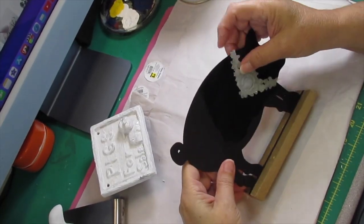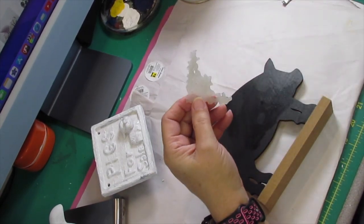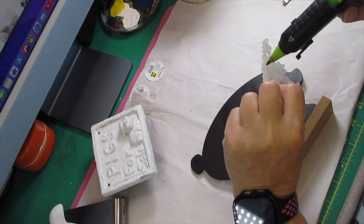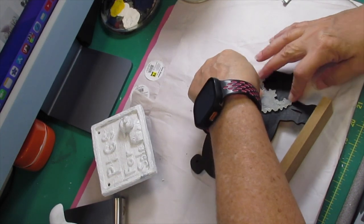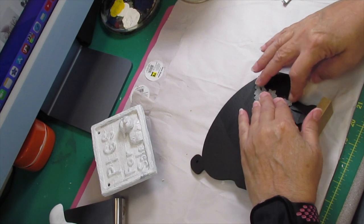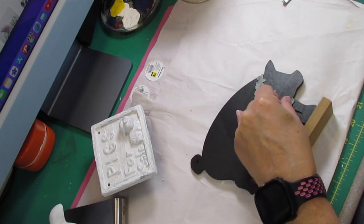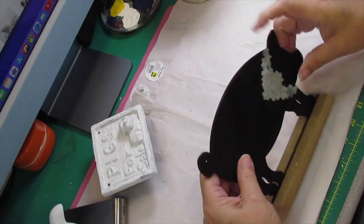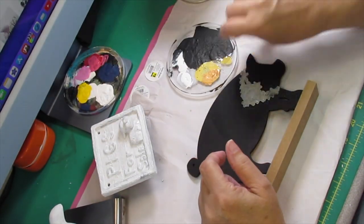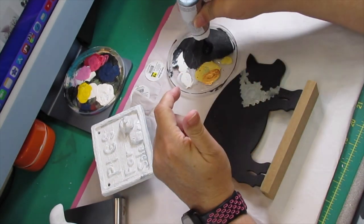Here we go with DIY number two. For this next DIY I got one of these little pigs from the Dollar Tree. I got a mold, filled it up with hot glue, and made a little emblem that I'm going to put on this little pig. This little pig turns out so cute. Once you get it done you can just hot glue it right onto your wood piece - it sticks to that wood glue and if you push it hard enough it gets down into the grain.